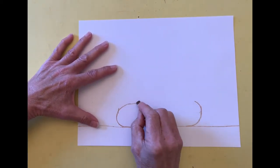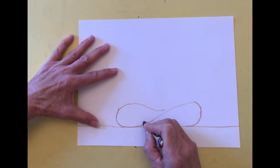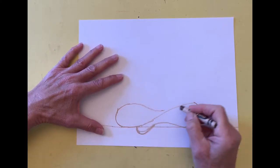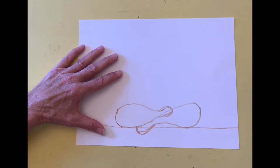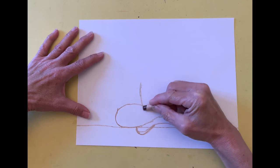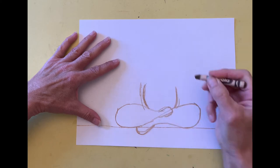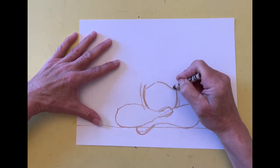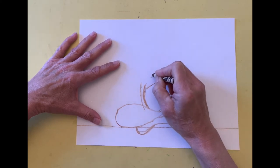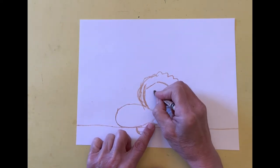I sketch the outline of the arms and hands. The bottom of the cherub's face is a U shape and the top is a curved line. I draw a bumpy line for the hair. I mark the placement of the eyes with two dots that are halfway between the top of the head and the chin.